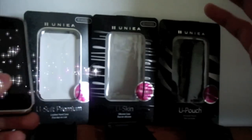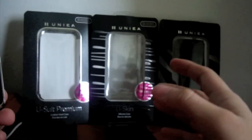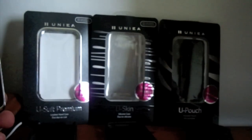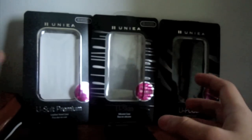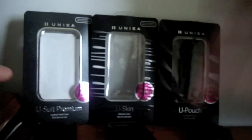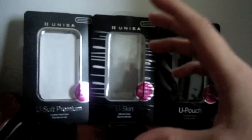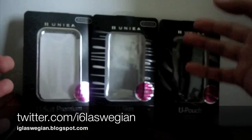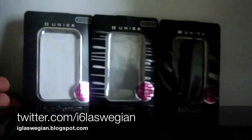Before I close this video, I'm going to give one of these cases away. All you have to do is comment, rate, and subscribe — I'll choose one person for whichever case they commented for. I'll also give away another case on my Twitter — join me at twitter.com/i6laswegian for a Twitter-specific giveaway. To make things clear: this video giveaway is for one case, the Twitter giveaway is a separate one, and I'll probably keep the third case for myself. The giveaway closes in seven days and I'll leave the details at the end of this video.